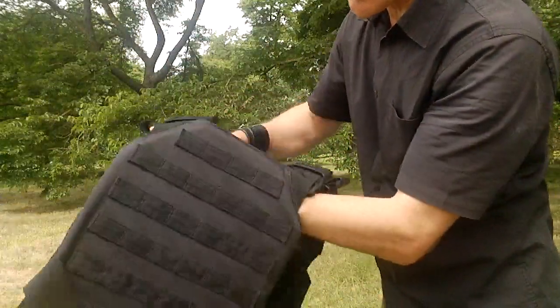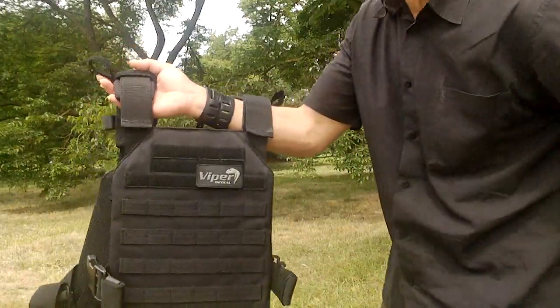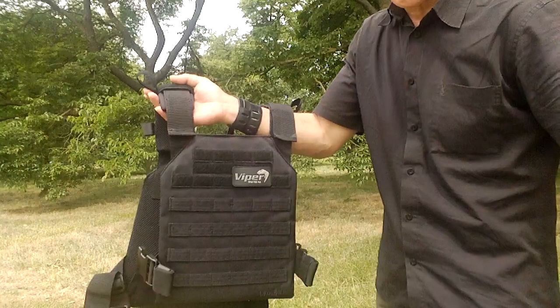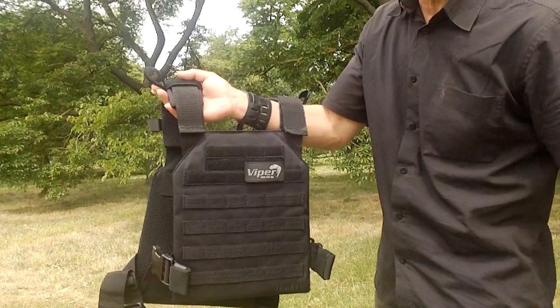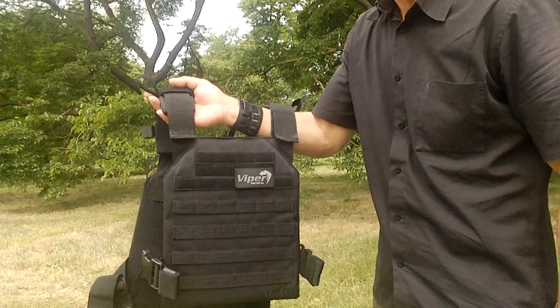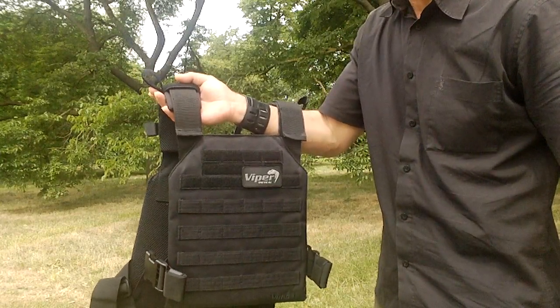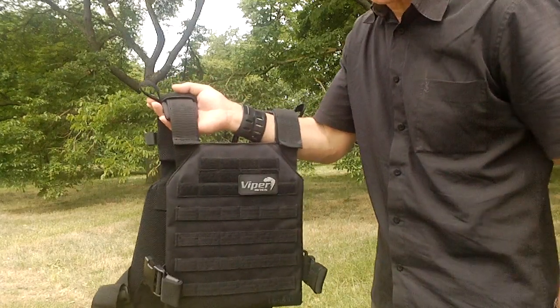I like it because it goes along with my kit, my Viper kit, and I will be looking into some plates. I've got a friend in America who's been giving me advice — Central Oregon Survivalist — he knows who he is, Todd. God bless you, hope I've got your channel name right.